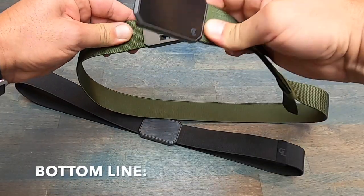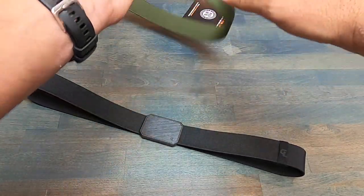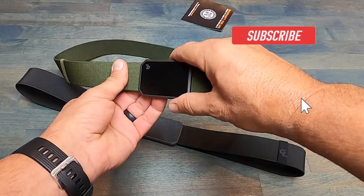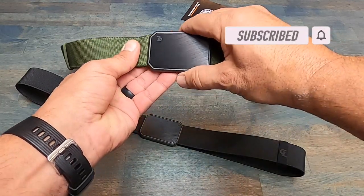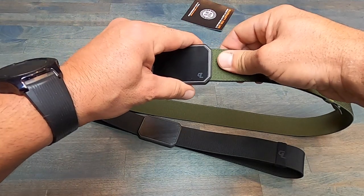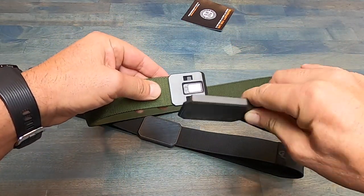So bottom line — if you're looking for a belt that looks good, it's durable, has a lot of features that much more expensive belts have, and offers a lifetime warranty, definitely take a look at these Groove belts. I quickly became a fan of them, and I think if you get to wear them and put them through the paces, you'll feel exactly the same.